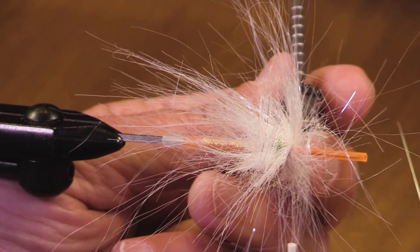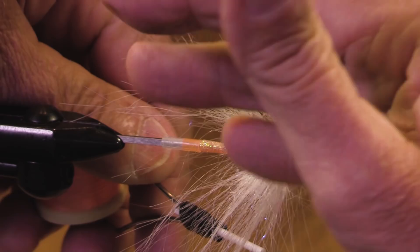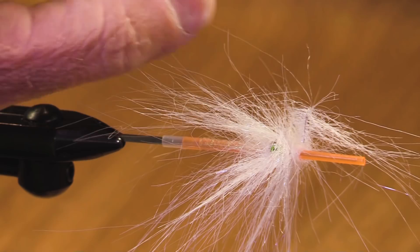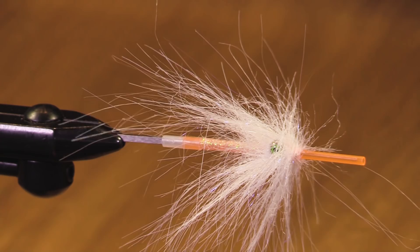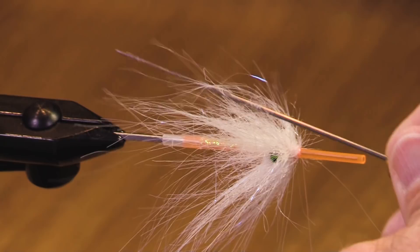Now, if I were going to put a wing on this, I wouldn't put the wing on this side because those eyes are going to rotate the fly over. Since I don't have a wing on here, I'm not going to have a wing — it's just fine. I've got that craft fur brush stuck right in my mouth. I'm eating a little bit of craft fur. That's just delightful. It could be worse — it could be natural bucktail.